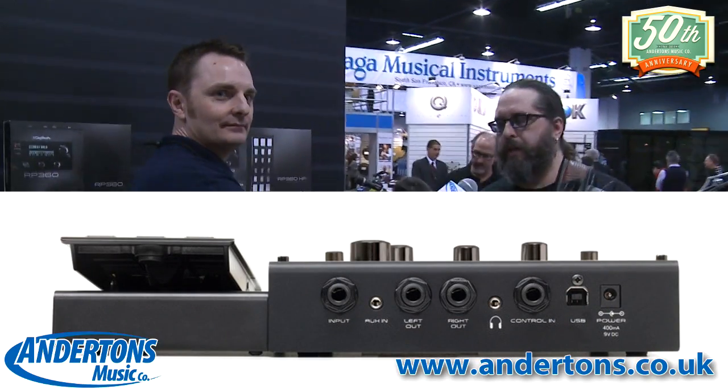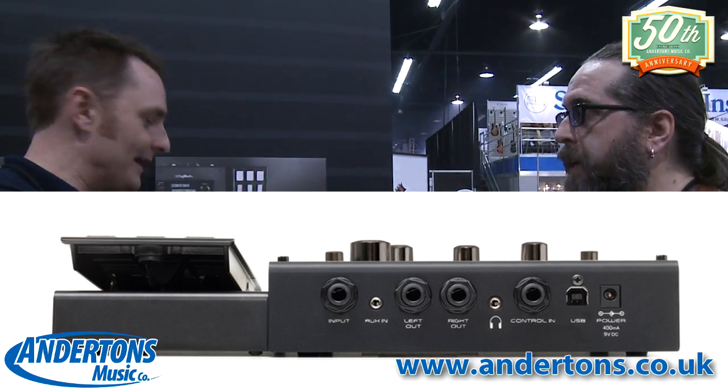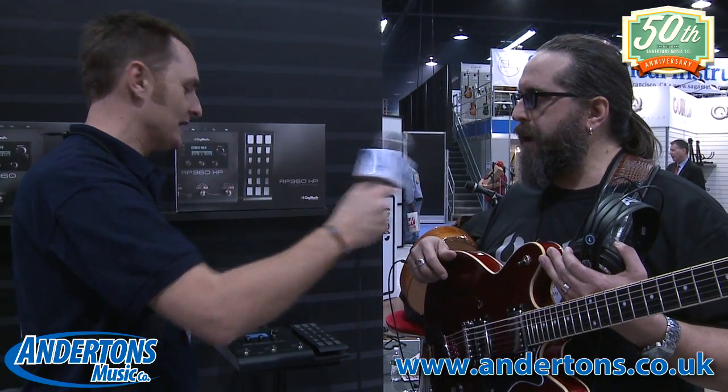Is it a USB interface as well? It's USB, so you can hook up to your computer. We have what's called Nexus — it allows you to have a graphical user interface to control it, save presets, make adjustments, and so on. Brand new.